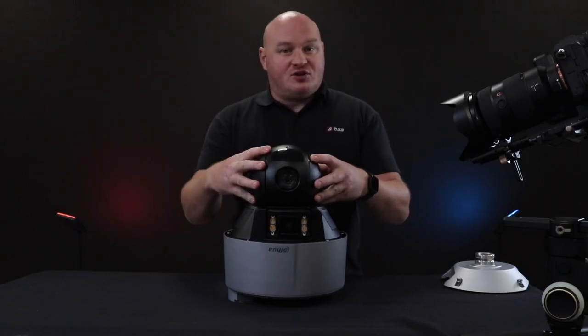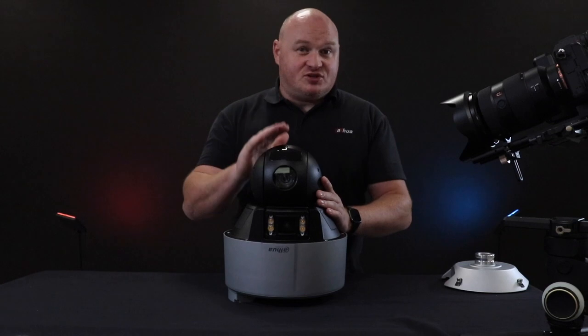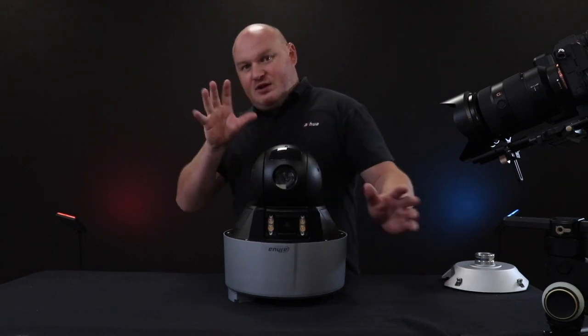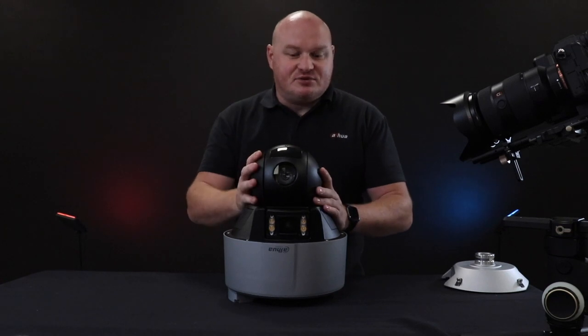The lens on the actual bottom PTZ includes PFA — that's our predictive focus algorithm. Whenever you zoom in, it will maintain focus at exactly the same time.